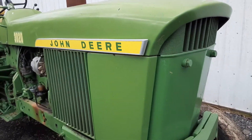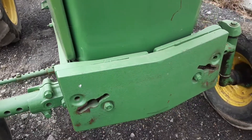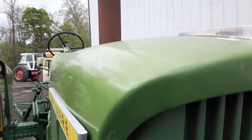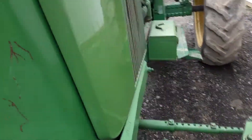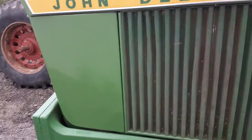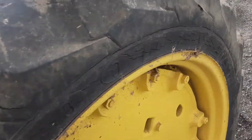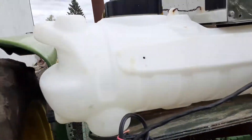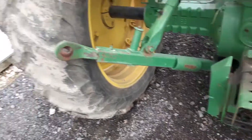John Deere 3020 power shift comes with the front weights, excellent sheet metal, John Deere white front end. It is a power shift, guys — they were using it on a sprayer. We're going to leave the foamer system on it; foamer system comes with it. 540 and a thousand PTO.